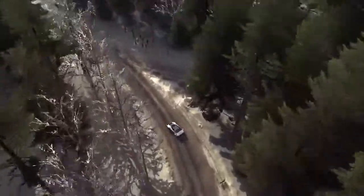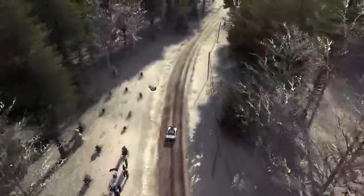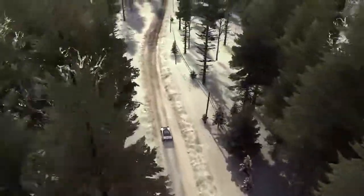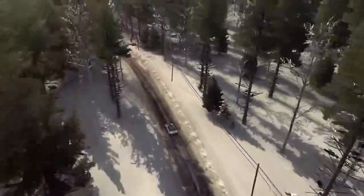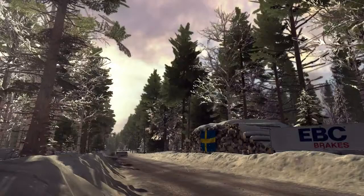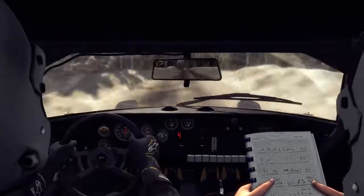Let's jump, right five long, and to keep left over crest jump maybe, and right 6.60 crest, left five tightens over crest, bad camber, 16, right six through dip, left five long over crest bump, 6.60 crest jumped in.